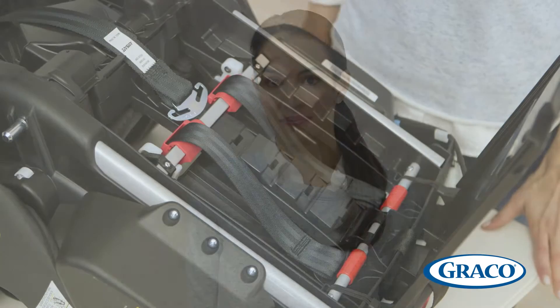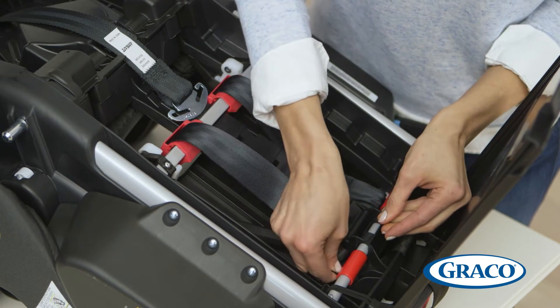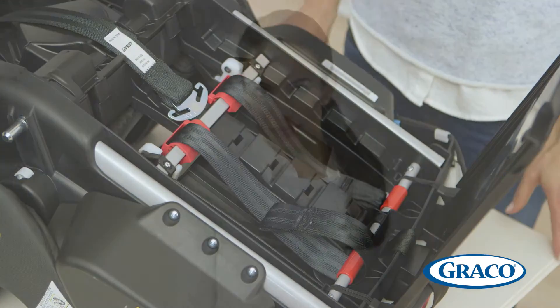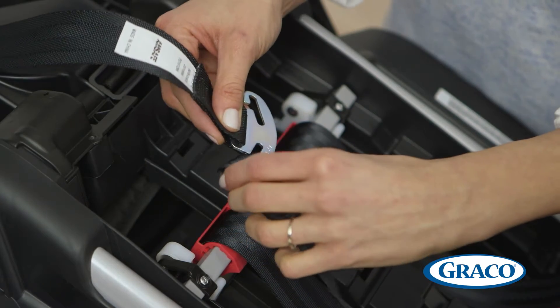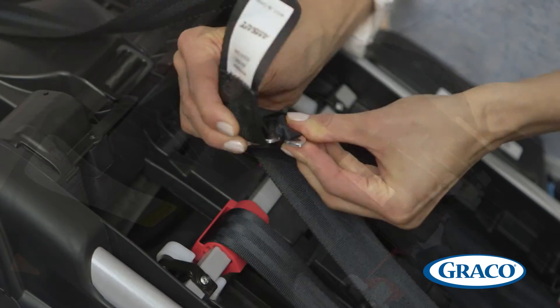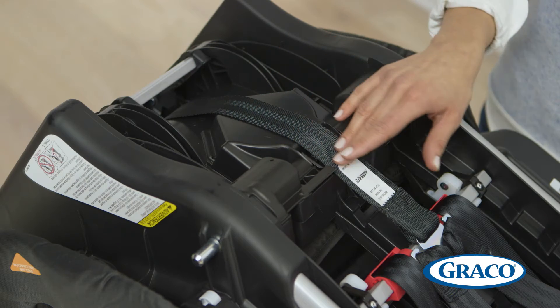Next, we'll turn the car seat back over so that the back is facing up. We're going to reattach the straps to the back of the seat. It may be helpful to flatten out the fold of the sewn loop as flat as possible. Take the right harness strap and thread the right side corner under the roller bar. It's important that you complete this task just using your fingers and no tools. Repeat this process for the left side harness strap. Next, we'll attach the harness straps to the splitter plate. Make sure the splitter plate is routed underneath the square bar. Check again that the harness straps are not twisted. Make sure the adjustment strap lays in the slot like this.